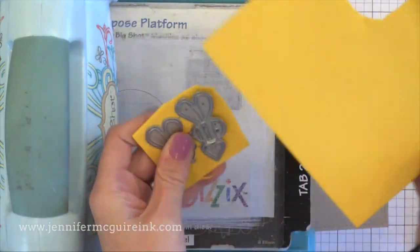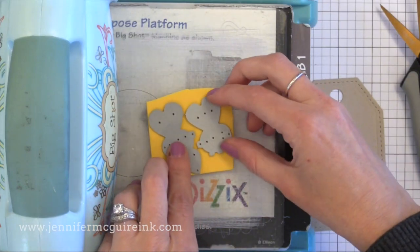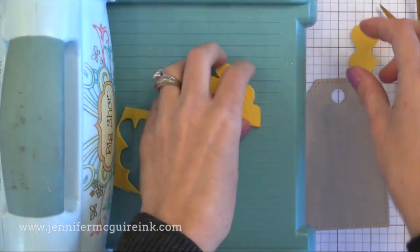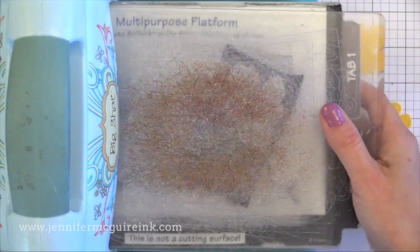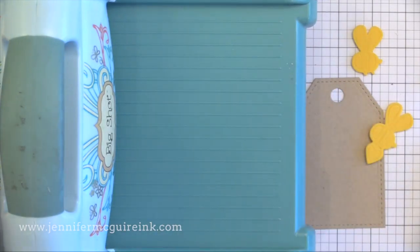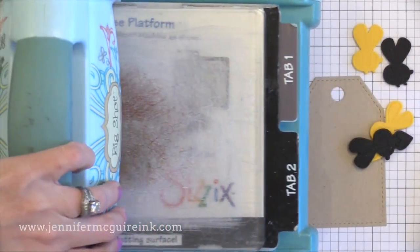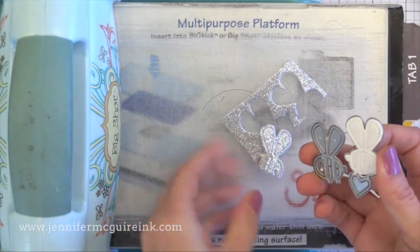Now I'm using a new Paper Smooches die — this is coming soon. It is a little bumble bee die set and I'm cutting it from a few different colors of craft foam. This is that fun foam that we played with as a kid. It has a little bit of dimension to it, comes in a lot of bright colors, and it's inexpensive. When you run it through the die cut machine it will flatten a bit, but it does pop up again after a few minutes, so you get great dimension and it die cuts beautifully. I'm cutting this little bee die from yellow, black, and red craft foam, and even from a silver glitter craft foam that I found in my kids' stuff — but you can find this at a lot of craft stores.